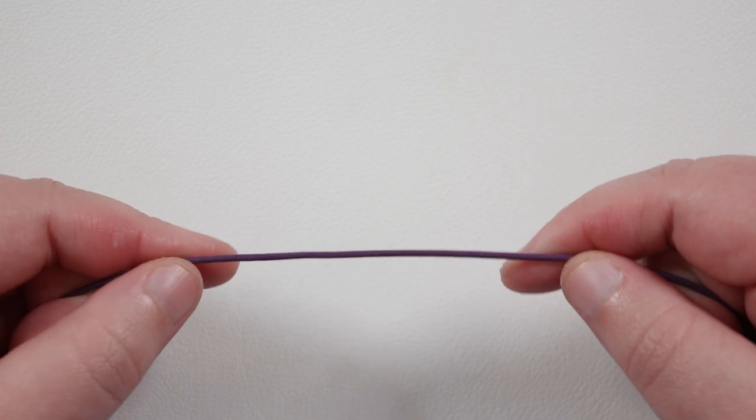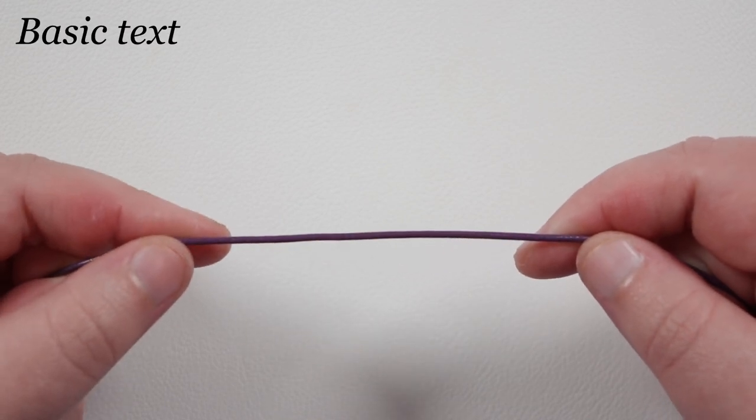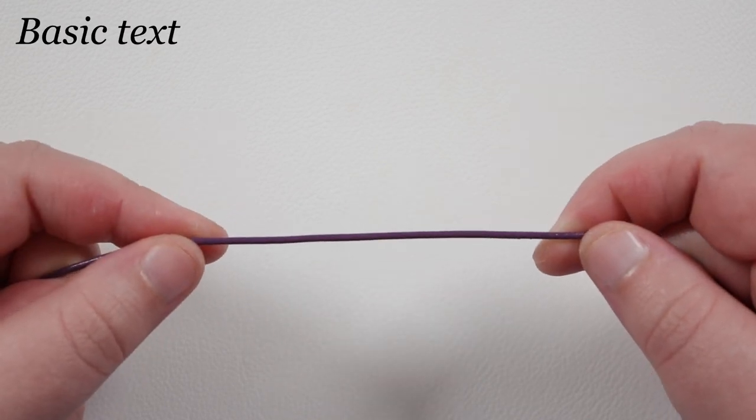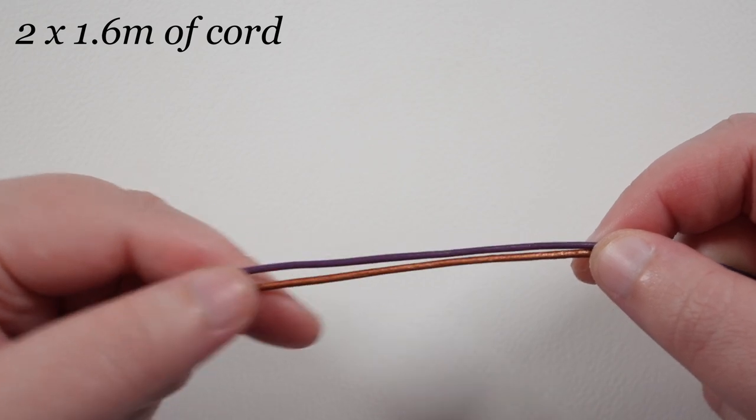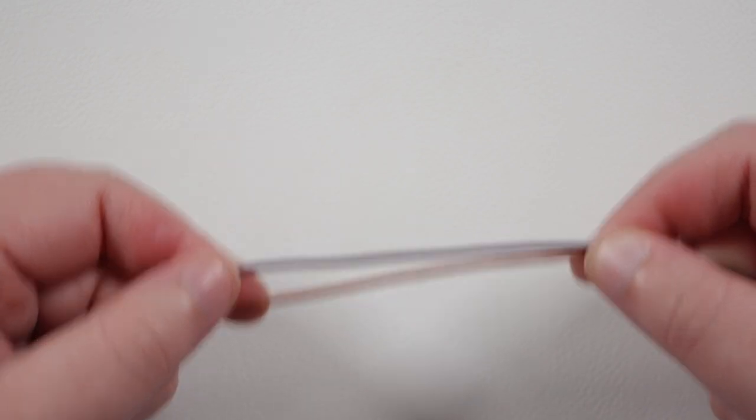We need to cut some lengths of cord. I have a length here of about 70 centimeters — you can choose whichever color you want for this, as it will be the holding cord. Then we need two lengths of about 1 meter and 60 centimeters each for our working cords, one of each color.